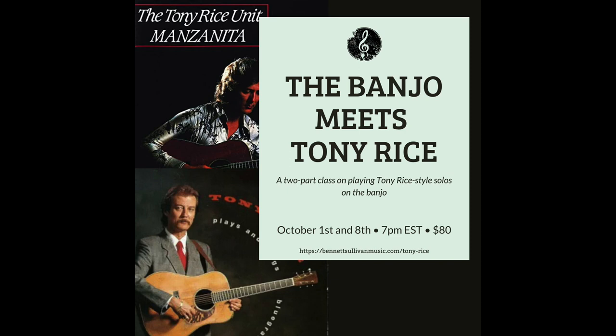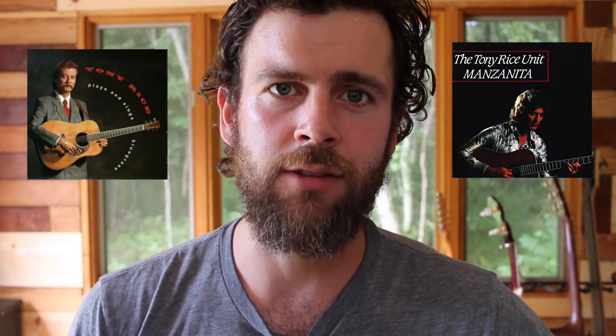It's a two-part class. In the first part, which is a 60-minute lesson, we'll be going over Tony Rice Plays and Sings Bluegrass, which is one of my all-time favorite records. In the second part, we'll be going over Manzanita. We'll be taking several licks from each of these records and dissecting them, seeing what scales and modes he's using, and looking at how you can actually add them into your playing. I hope you'll join me.